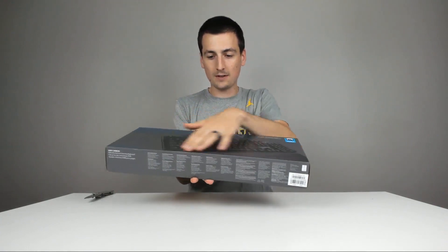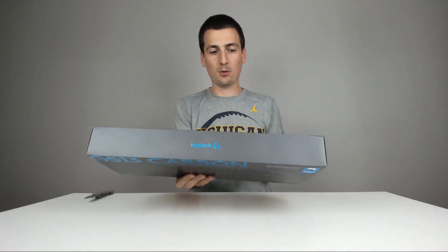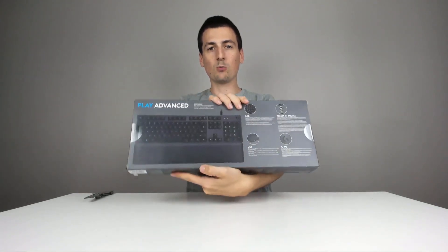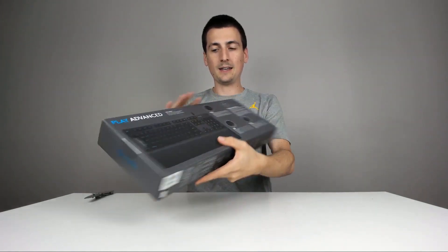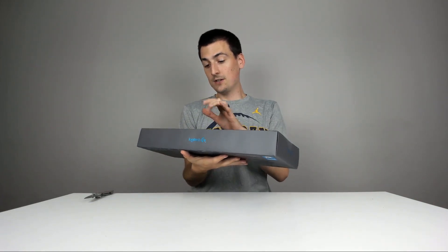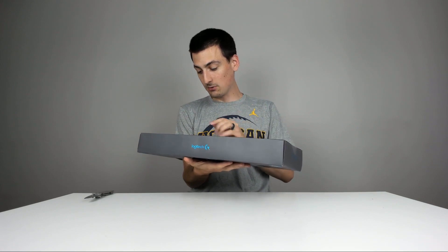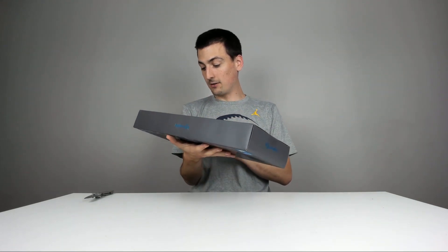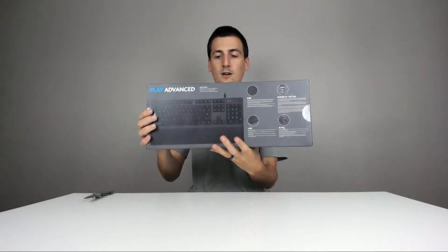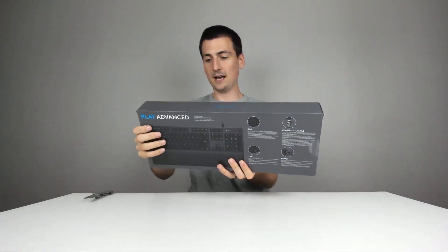I always talk about this in all my Logitech videos, but their product packaging is on point — great marketing, great branding. Here's the keyboard, really heavy, great weight to the package. Love the back, just showing the whole thing, all the keys. It talks about the RGB, the Romer-G Tactile, USB pass-through, and the aircraft-grade aluminum material they use on the top of the keyboard, which is going to have a spectacular finish.